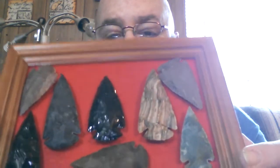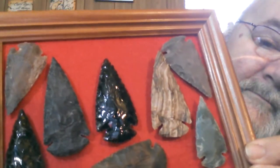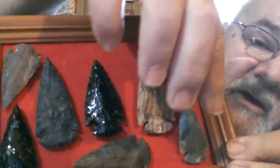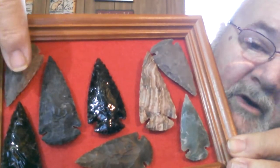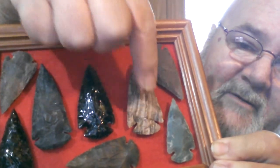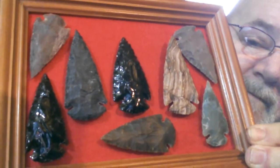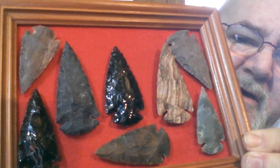Check this out — that's kind of cool looking, isn't it? All these around the outside edge are Jasper and Agate. That one's kind of cool, I like the coloring in that one. This one and this one are Obsidian — and sharp, they'll cut you in a minute.